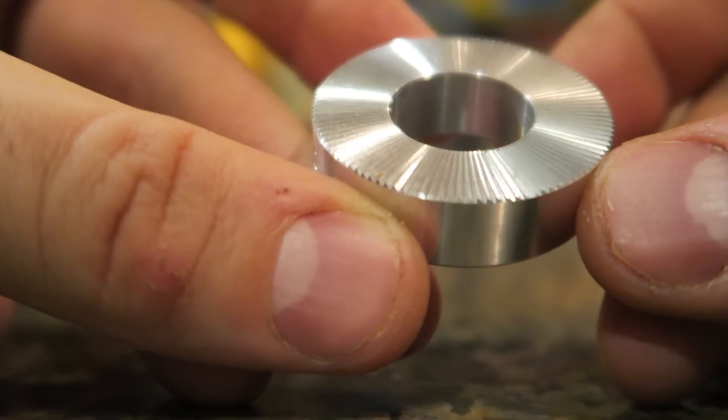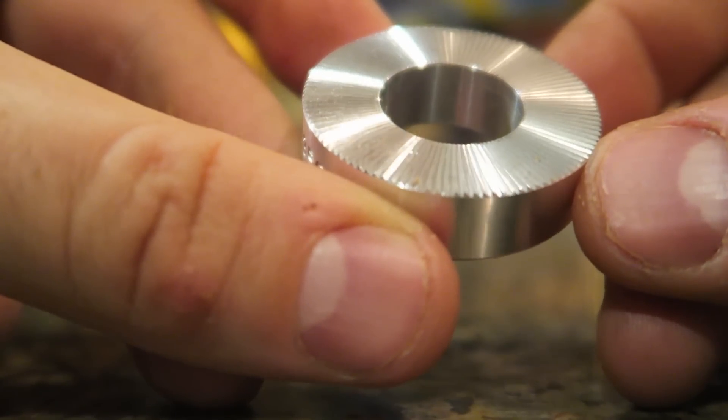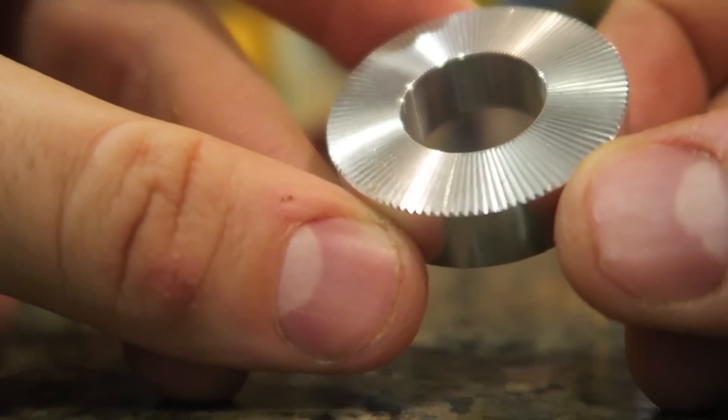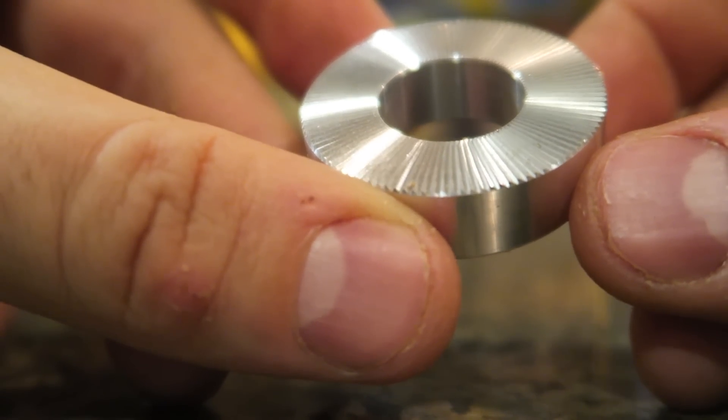If you look at this close-up, you see how it's cut perfectly one way, slanted one way. So let's see what happens when we're going to heat it up and drop a drop of water on it.